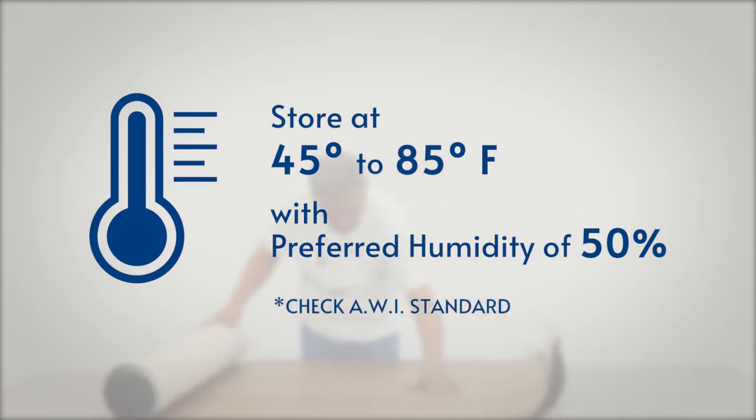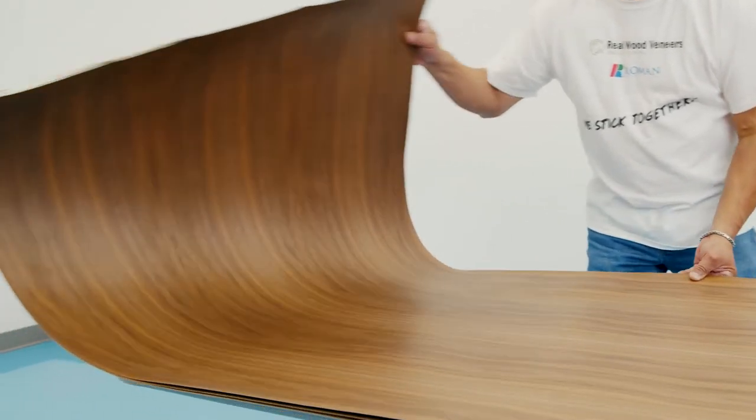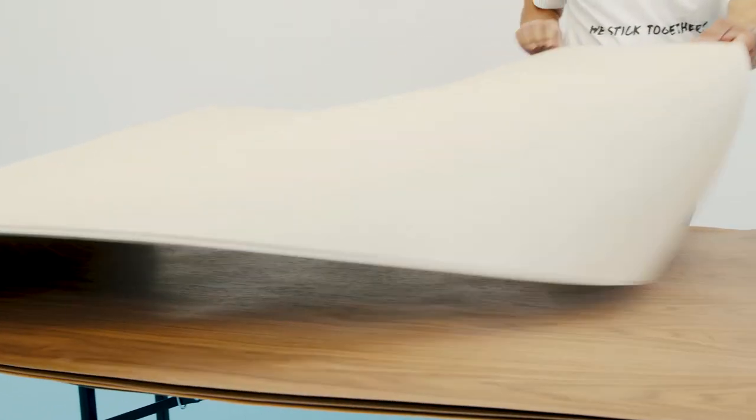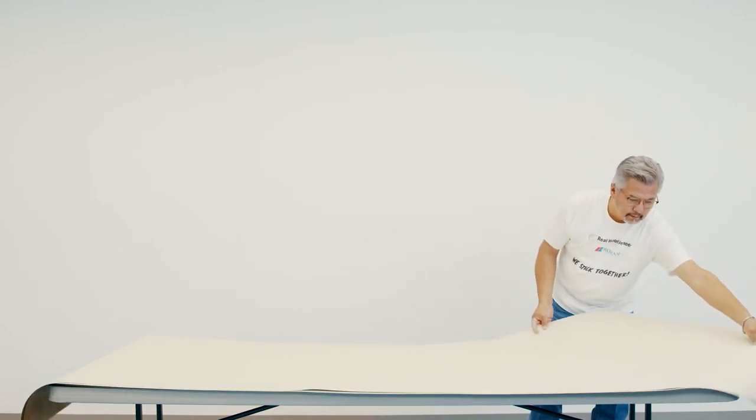Check the AWI standard for your part of the country. When preparing your wall covering, carefully remove them from the box and lay them face down flat on a table. Let the sheets of wall covering sit for 48 hours. This will help the sheets rest and acclimate to the environment.